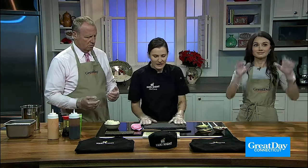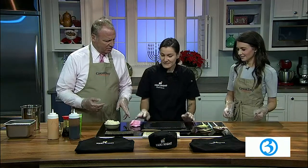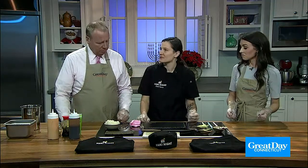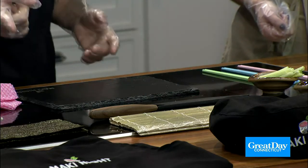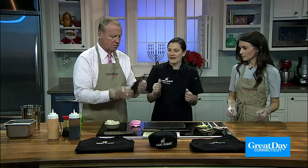When you're getting ready to make this at home or at Maki Night, you want to wipe down the surface that you're working on. We're using a black slate — kind of like a chalkboard. The seaweed we're working with is a dry, roasted piece of seaweed. I always tell everyone: feel it, touch it, smell it.